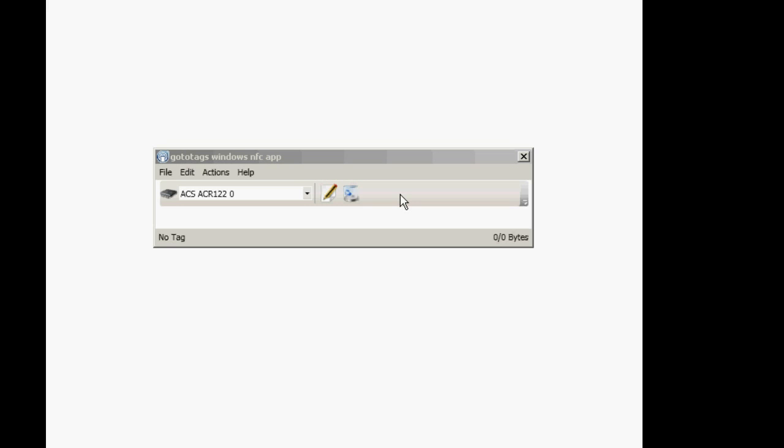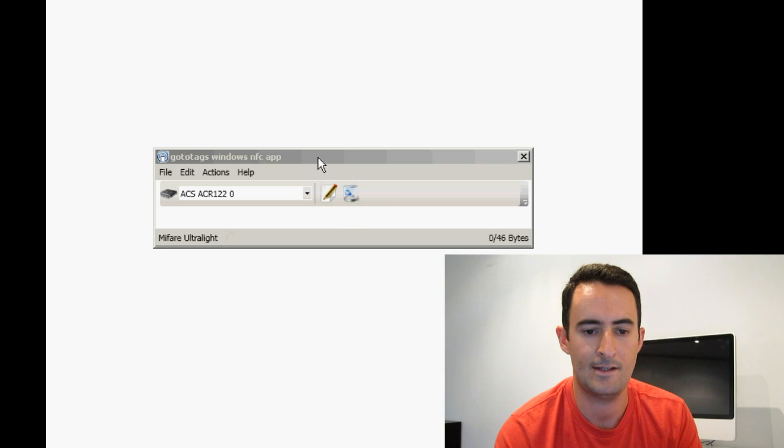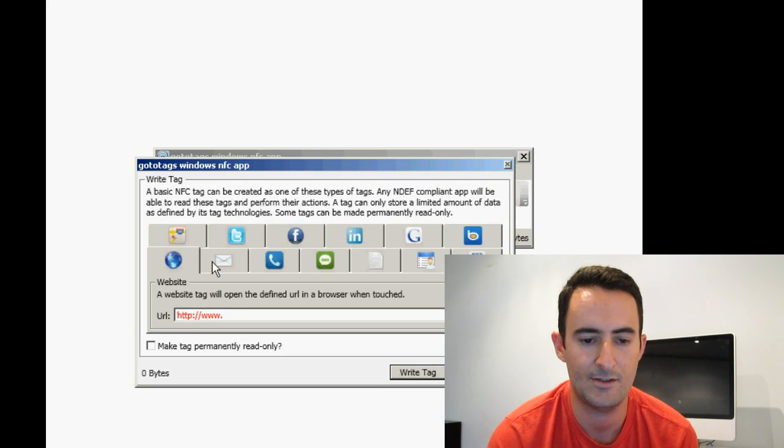I'm going to apply a tag onto the reader and you'll see it's picked it up. You'll see Mifare Ultralight, the 46 bytes, and that's the reader name. I'm just going to go to Write Tag and you'll see straight away all the different things you can do.